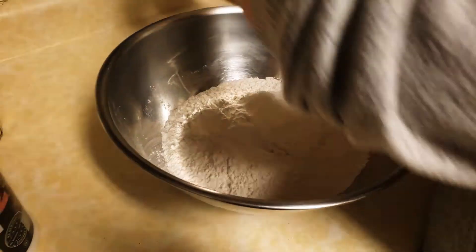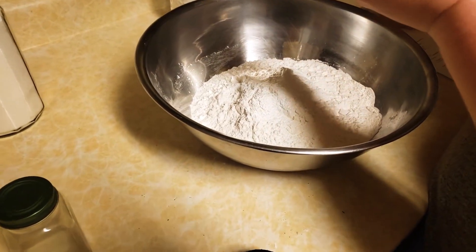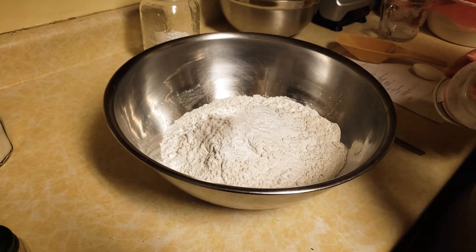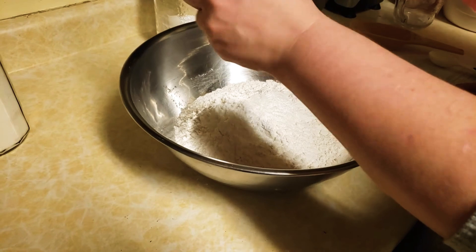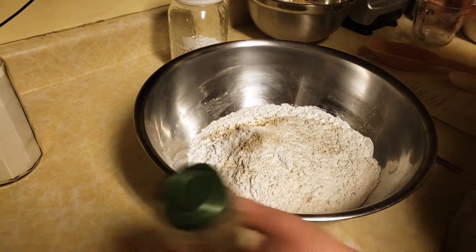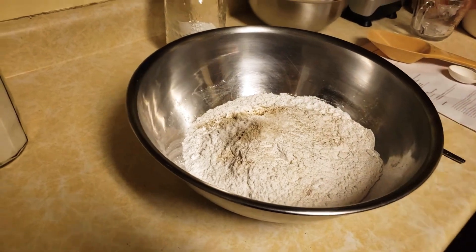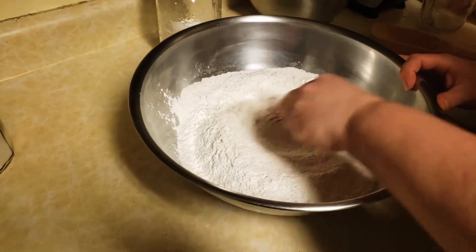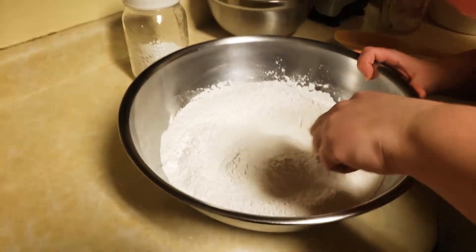Next it calls for salt — two teaspoons of salt. It does call for garlic powder or onion powder in the blend if you're so inclined, but we're going to skip that because we'll put onion on top. I'm just going to sprinkle in some pepper; it would call for at least half a teaspoon, but I don't like to use that much. So that's our dry ingredients. The next thing we're going to do is whisk the flour blend quickly to make sure all the ingredients are well combined, and that's it for the dry ingredients.